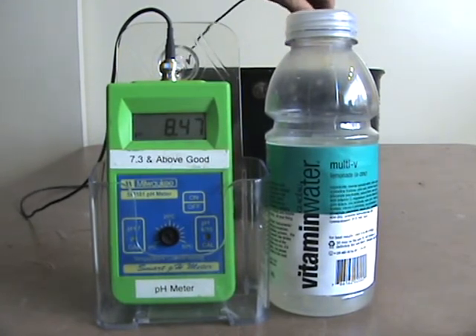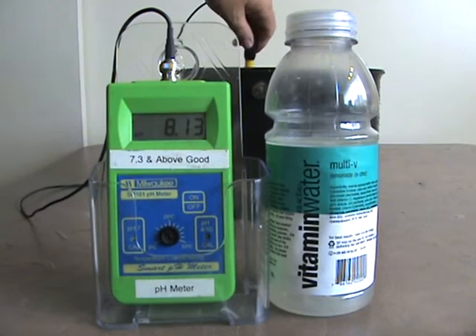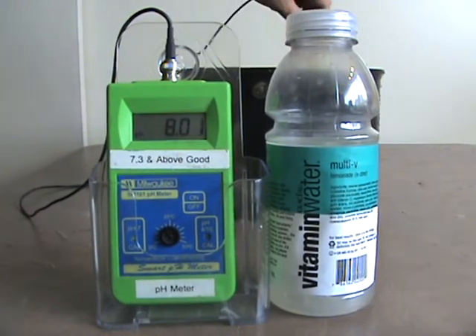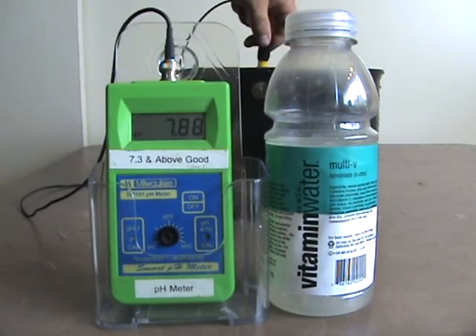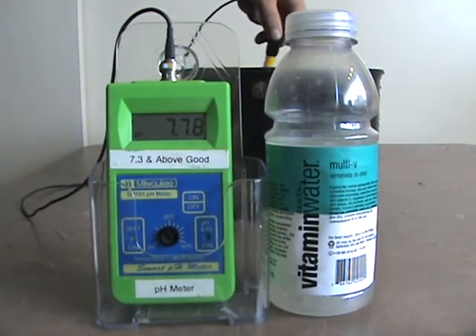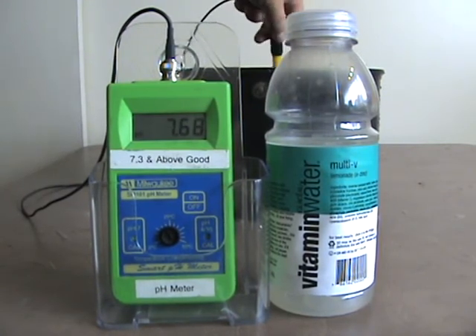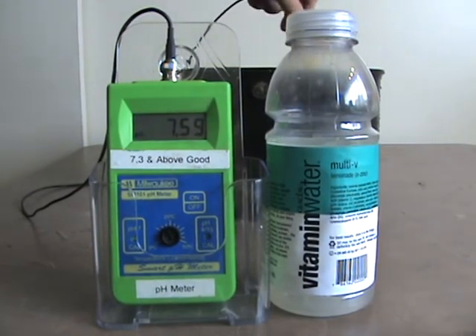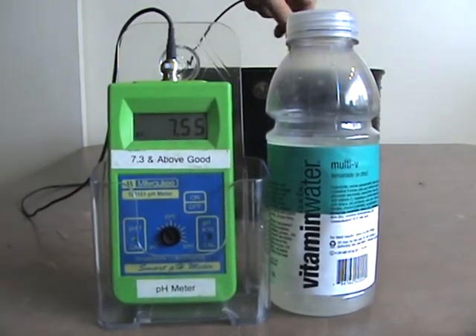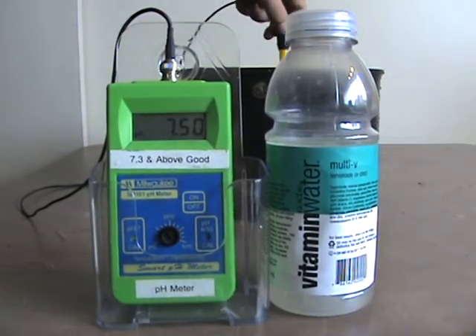If you can get your hands on this alkaline water and stop drinking these drinks, you might be able to steer away from some diseases, because the acidity in your body is what's destroying everything and making you sick and get old. So you want to be careful what you put in your body — vitamins and no vitamins.